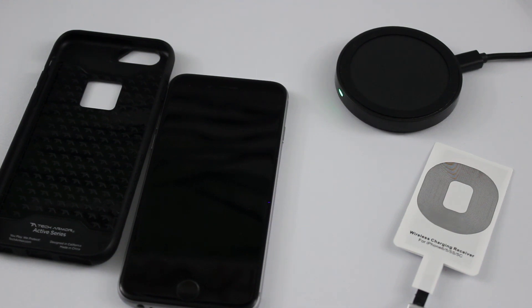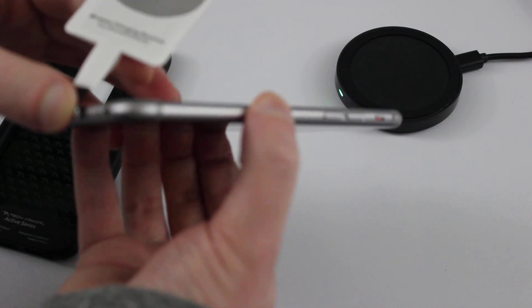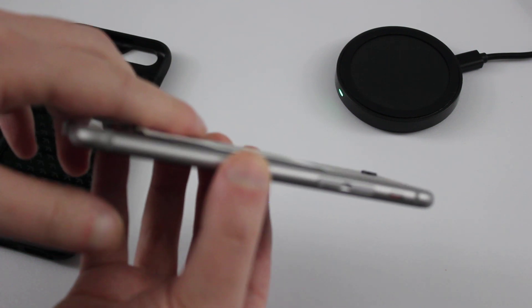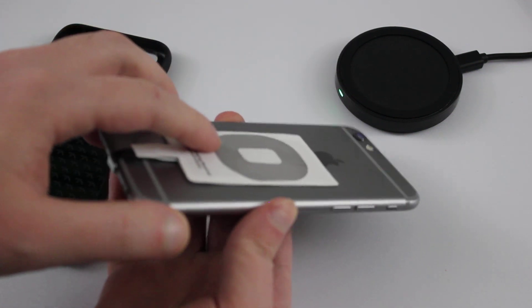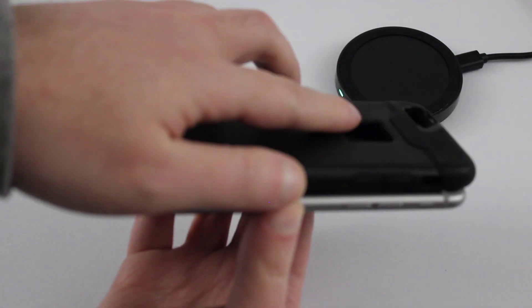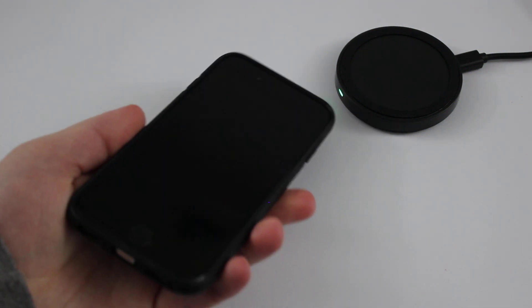So let's get started. Basically what I'll do is I'll take my receiver and I'll plug it into my iPhone, just like that. And then this will just rest on the back of the phone and lie flat when I put my case on. So now I'm just going to put my case on — just put it on there and there we go. iPhone's good to go.